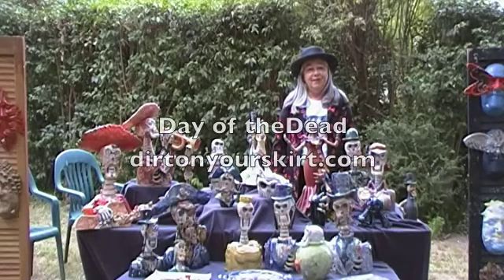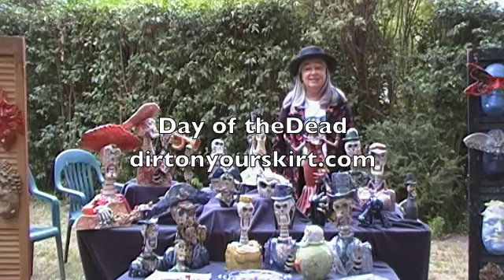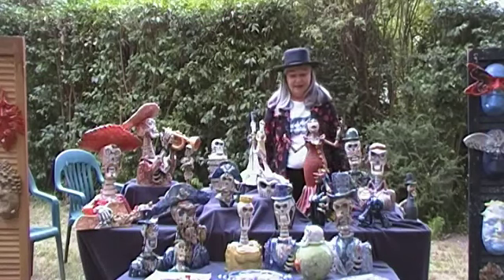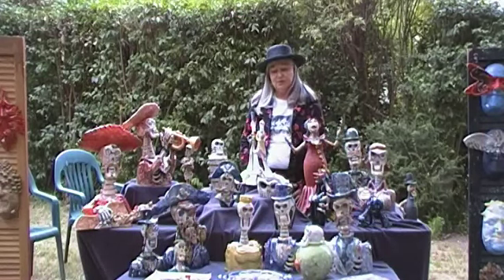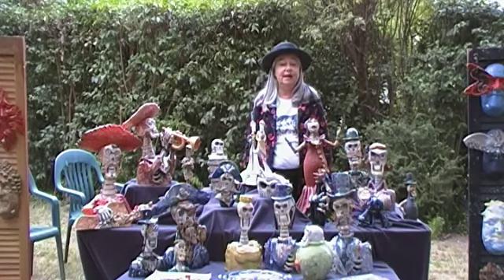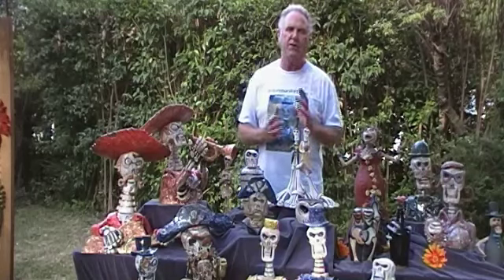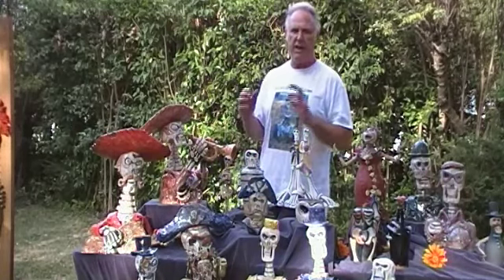Hi, pottery fans and friends. This is the Day of the Dead collection — it's that time of year. Since we don't have shows, we thought we would just give you a little taste of what we've done over the years for Day of the Dead. Every year we try to encourage ourselves to go bigger and figure out a new way to do something that we haven't tried before. Day of the Dead was an opportunity for us to do that.